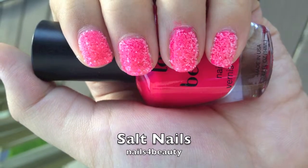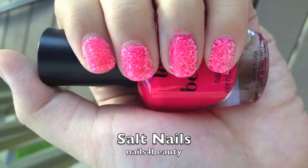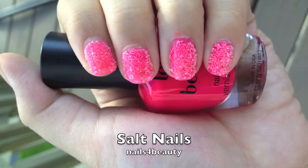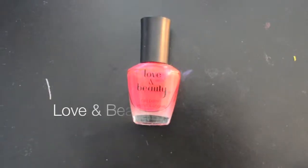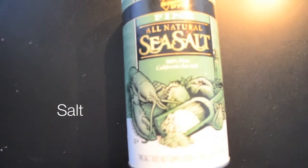Today I'm going to show you how to do salt nails. It's a great alternative for caviar nails because it's really inexpensive and easy to do. I used Love and Beauty's hot pink and just a bottle of salt.